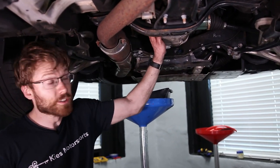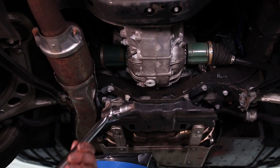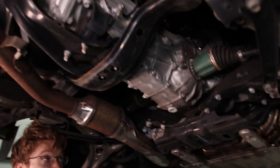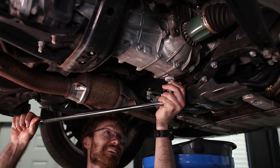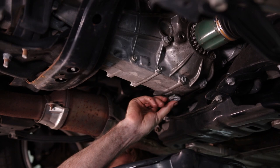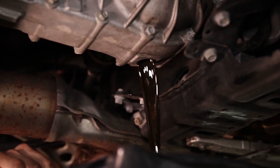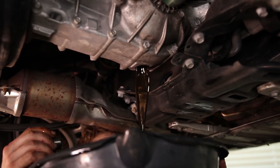Now we're going to do the front differential and gearbox. We've switched to a much larger breaker bar, and this is where you're going to need that T70 socket — we'll have a link in the description, but any T70 socket will work, preferably on a half-inch breaker bar. Just like the rear, this also takes 75W90 weight gear lube. If you have driven the vehicle, this is going to be hot, so definitely let it cool down. This has been up here over an hour and it's still pretty warm.